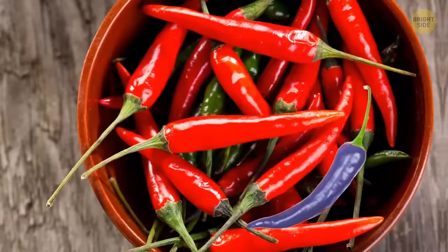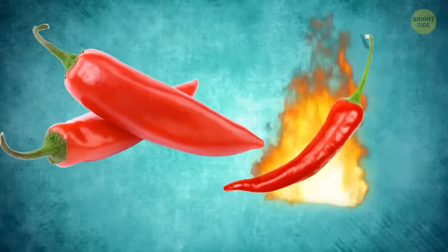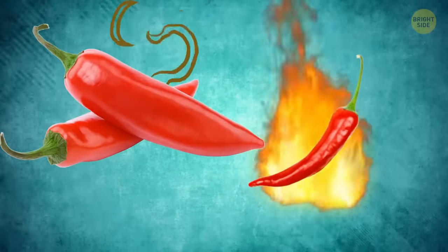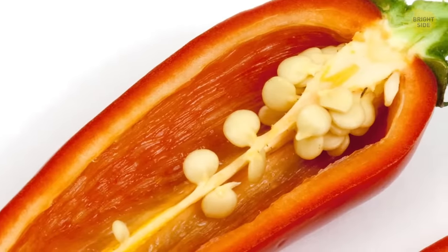The color of a chili pepper reveals nothing about its taste or heat. The smaller a chili is, the hotter it'll usually be. The heat doesn't come from the seeds, as commonly believed, but from the white membranes that hold them.